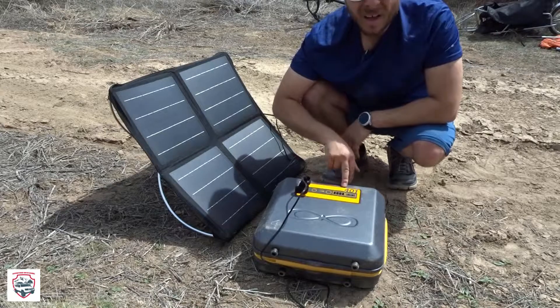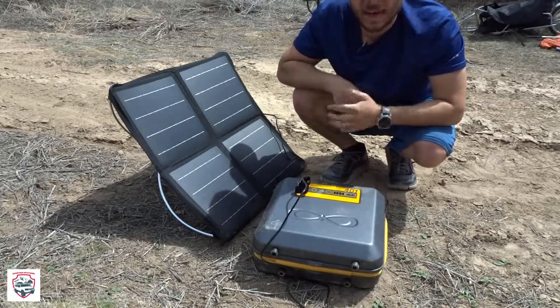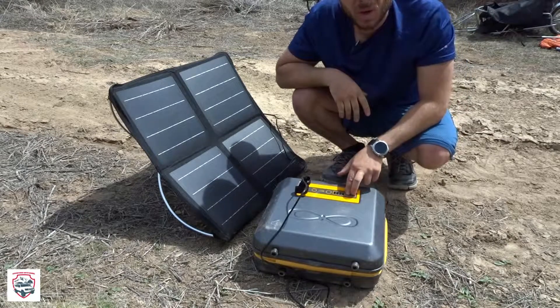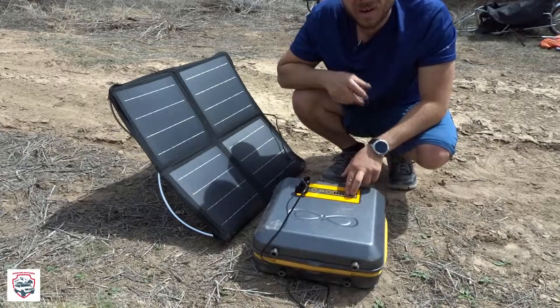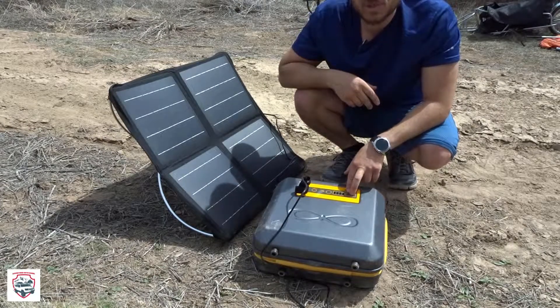It's got a 401 amp pack, so you can charge laptops off of this, you can charge cell phones, cameras — basically anything that's 12-volt. Or you could plug an inverter into the 12-volt port and plug in some small 110-volt items as well.